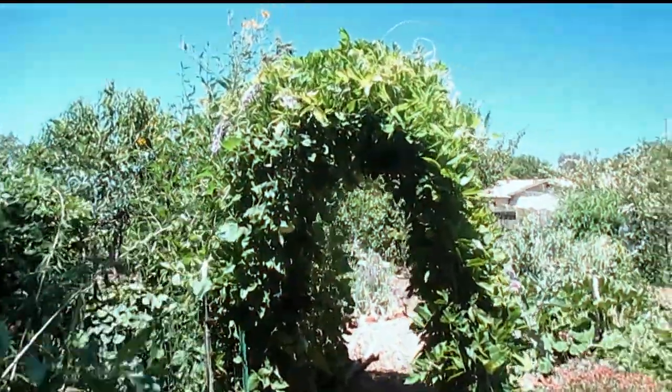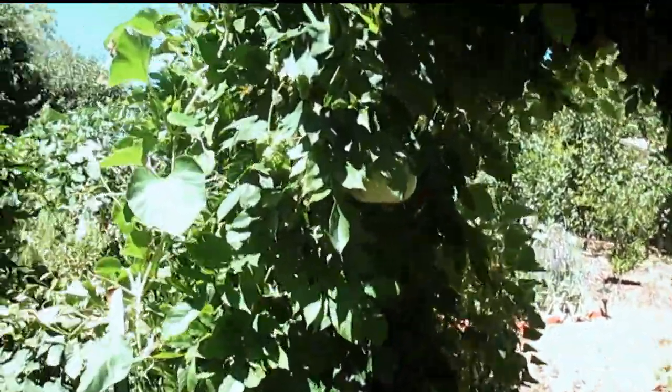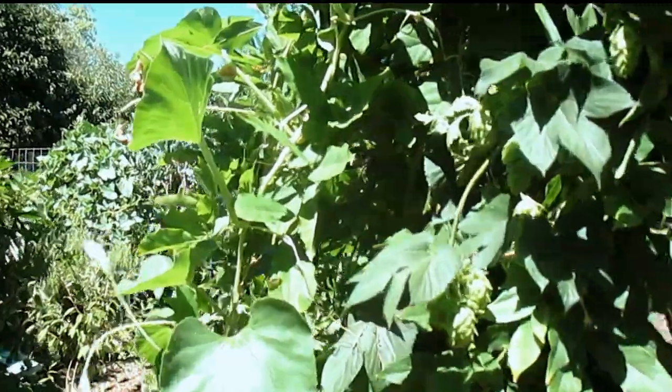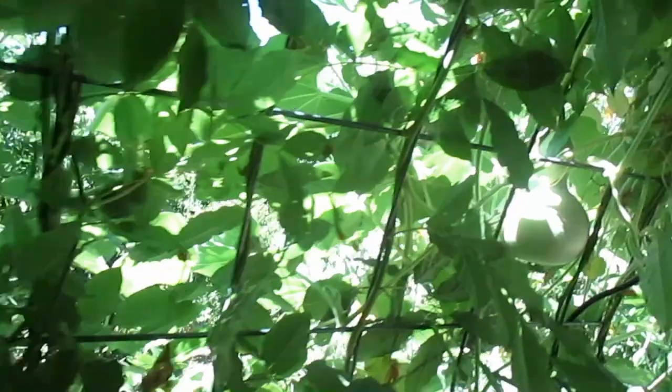Another really great feature about this plant is it seems to be very compatible with other plants growing in and around it. As you can see here, I've got some Chinook hop vines growing up through this trellis, and I've also got some birdhouse gourds here. And everything's growing very well together.